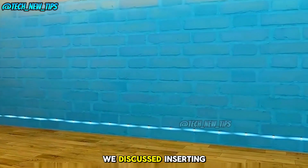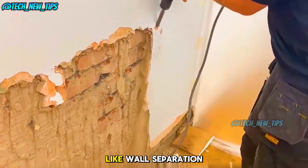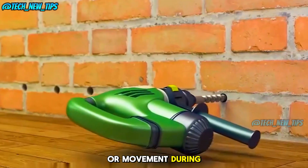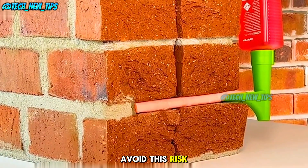Previously, we discussed inserting steel plates into the seams, but some people worry this could cause issues like wall separation or movement during an earthquake. Anti-moisture rods, however, avoid this risk entirely.